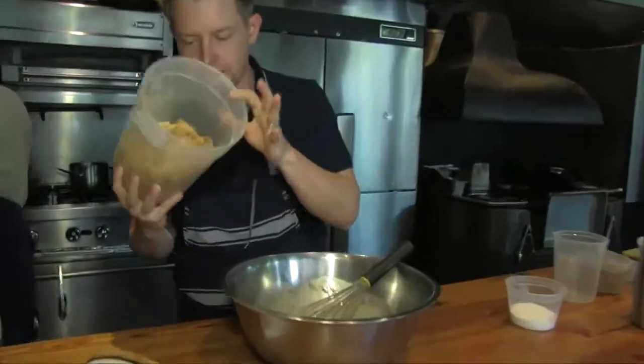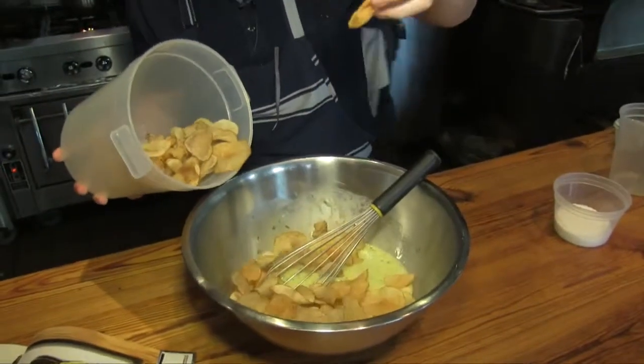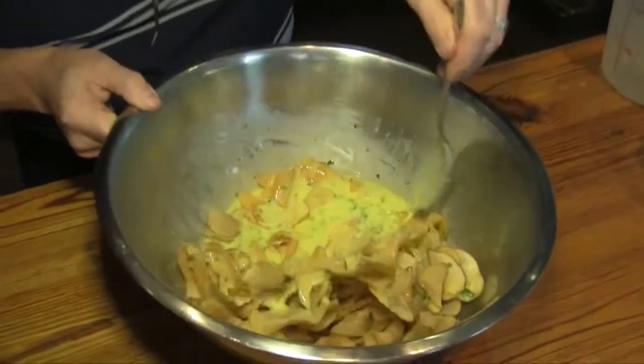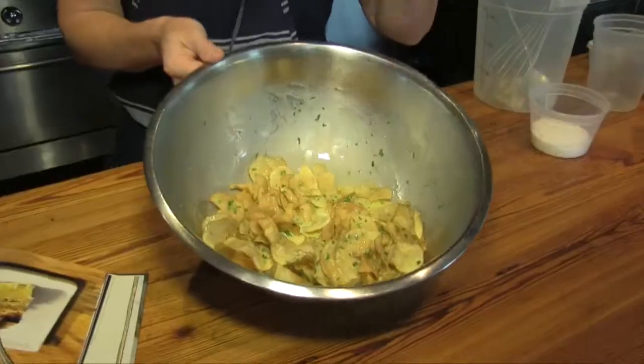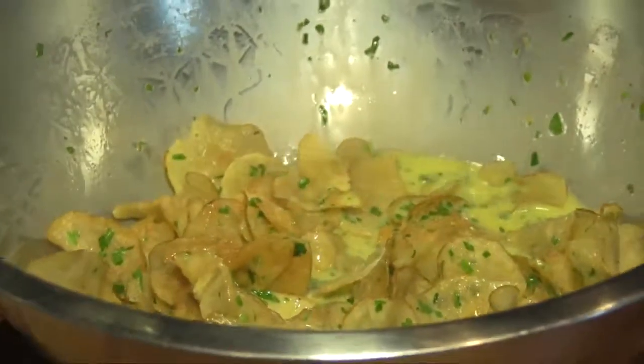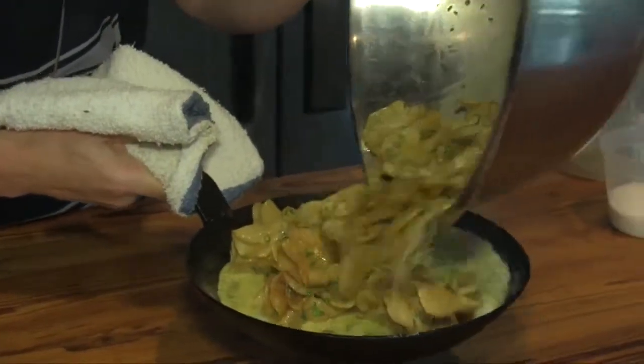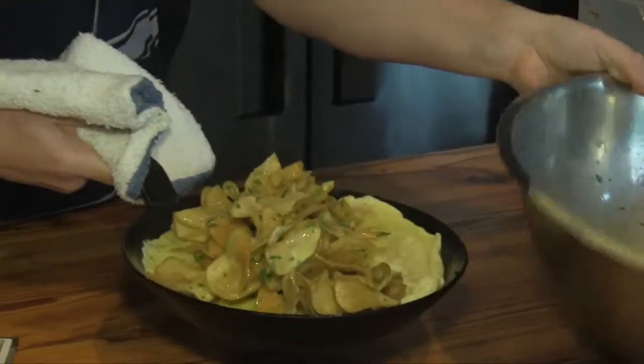We're gonna take our potato chips and we're gonna dump them into our batter. If you wanted to at home, you could let this sit overnight if you wanted to. So we have our mixture there — potato chips, the herbs, the eggs, a little bit of salt and pepper — and it's as simple as now just getting this mixture into the pan.